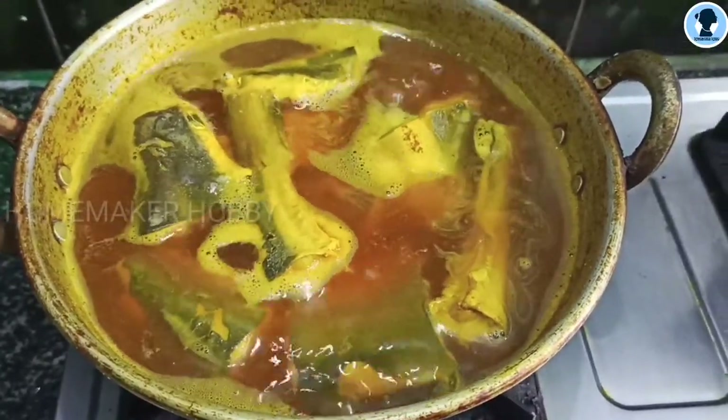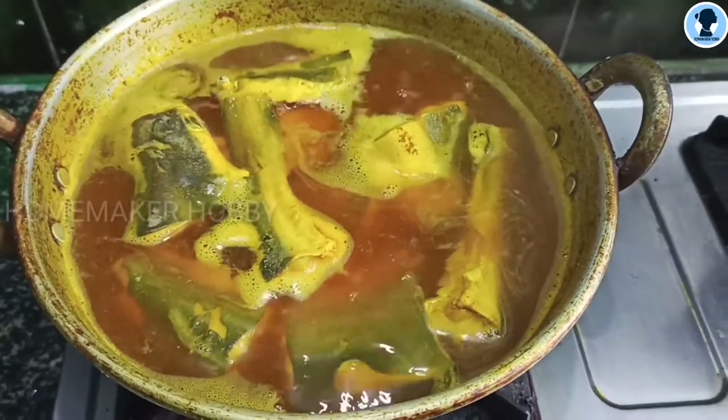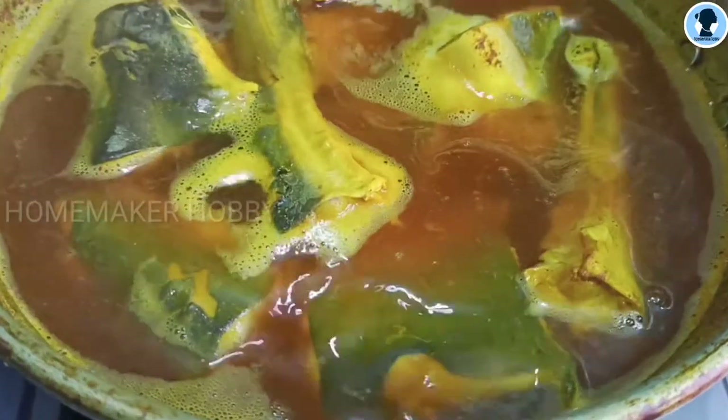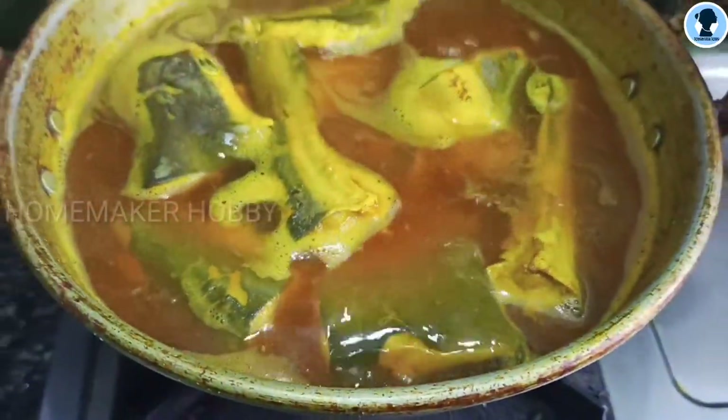Now, I am going to boil it. I am going to boil it until it turns red in color. I am going to boil it in the water.